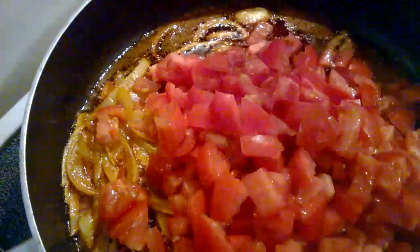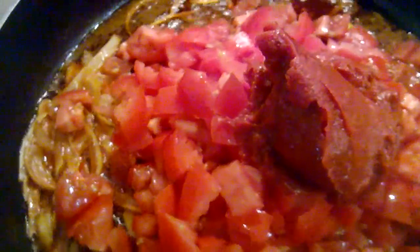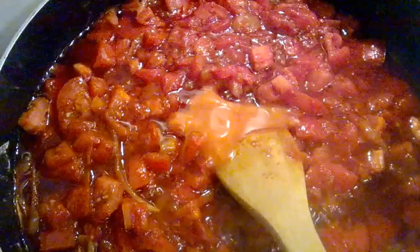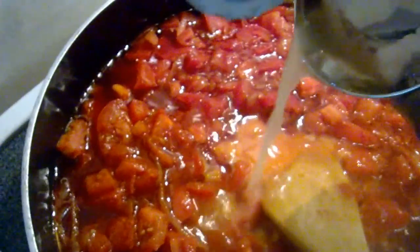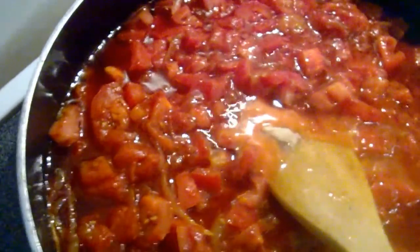Now let's add our fresh diced tomatoes and the tomato paste and simply give it a stir. We can now pour some water on our canned fish and then give it a stir.